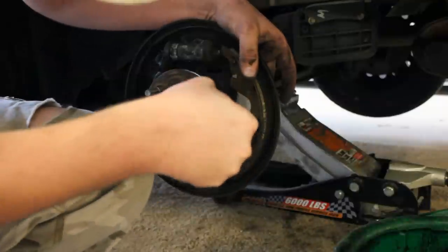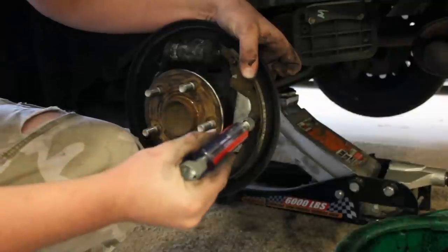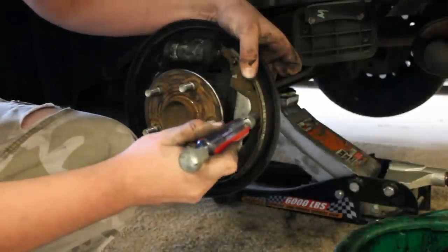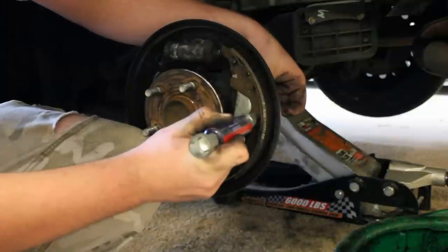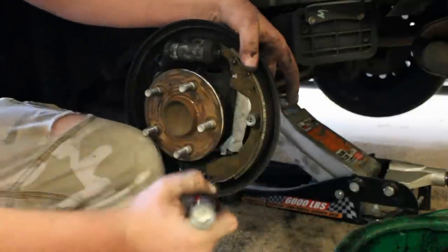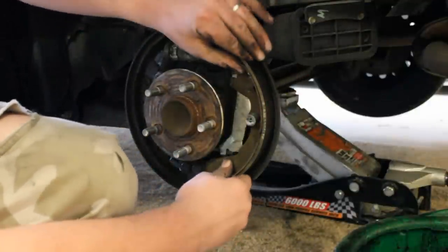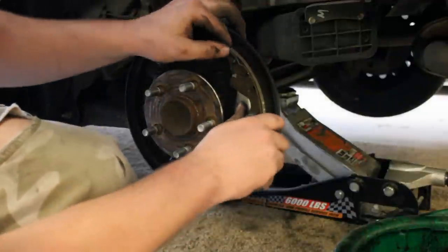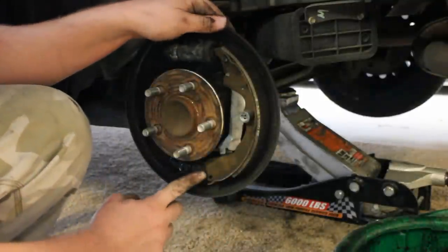It might be hard to see here with my hand in the way, but hopefully you can see a little bit better. I'm just going to push down and then get my pin in there, twisting from the backing plate side. Now I can just let go because the pin is locked into place, and now the shoe is locked into place. I'll go ahead and get him where he needs to be — right here and right here — aligned right there, and then work on getting the other shoe and some springs.